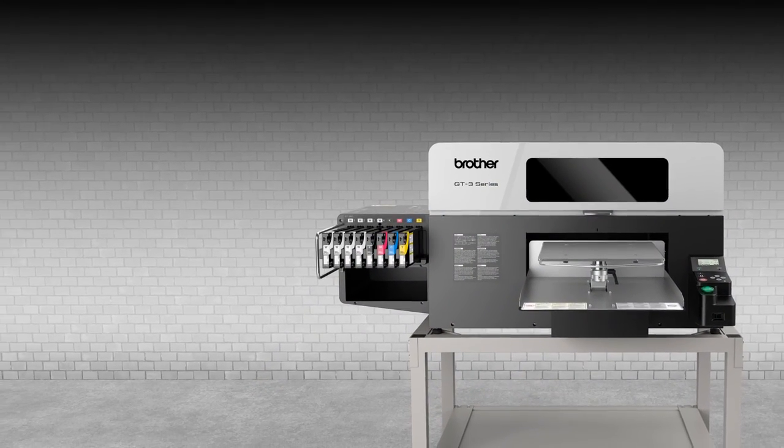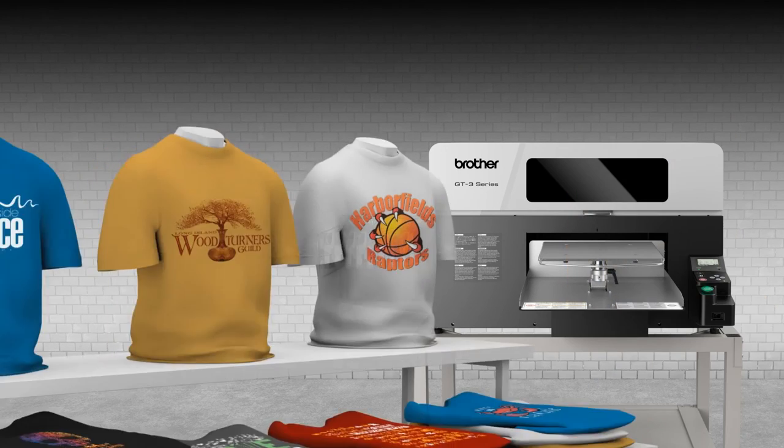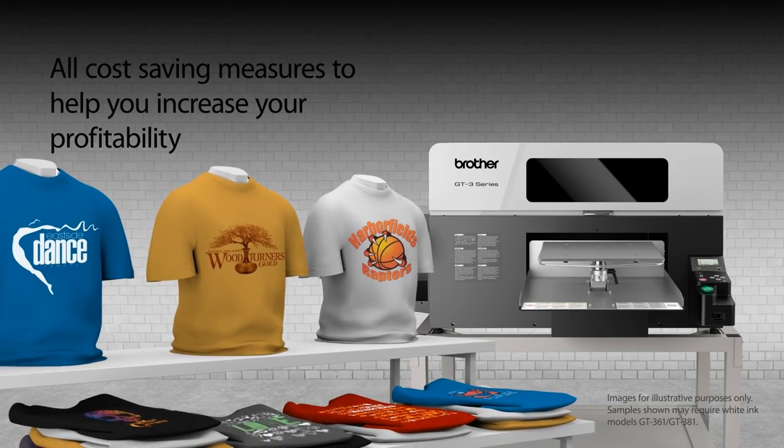Our dealers and technicians install, train and repair on location where available to ensure you receive optimum results with little downtime, helping to further decrease total cost of ownership and increase your profitability.